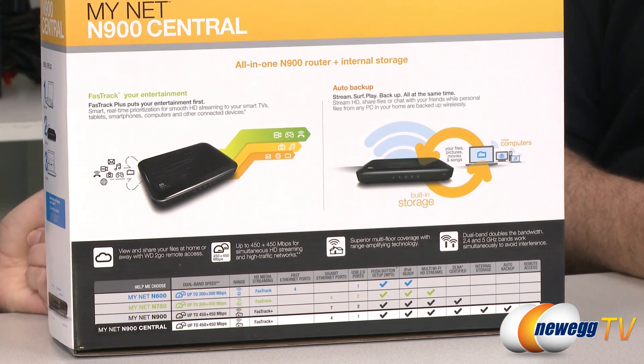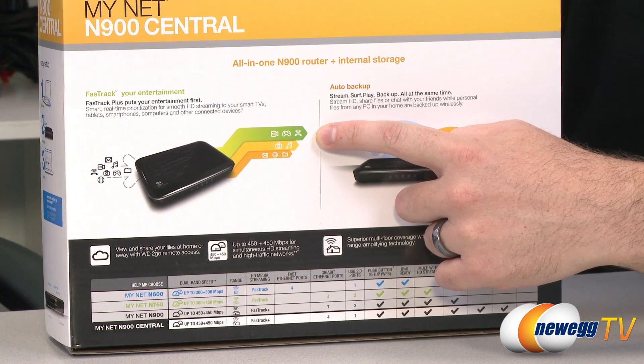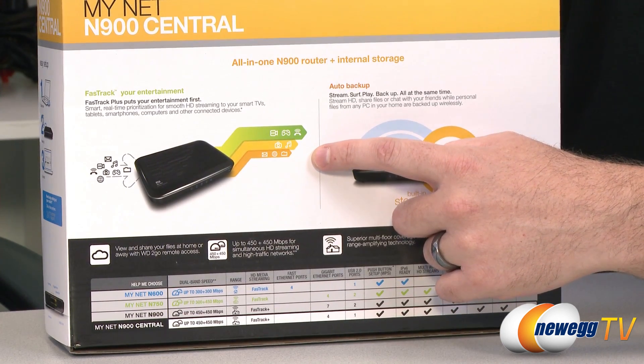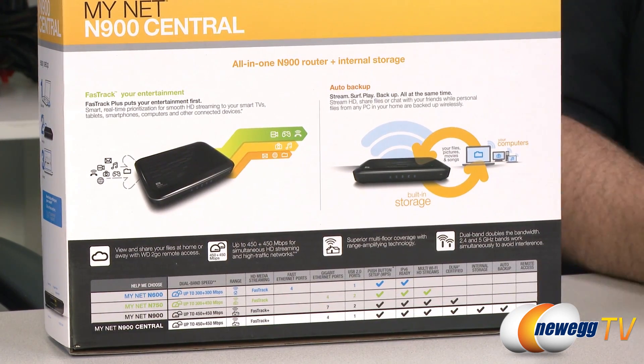FastTrack+ comes with the MyNet N900 as an exclusive prioritization technology. What it does is it accelerates all the streaming to your Wi-Fi devices by automatically prioritizing the entertainment coming in and streaming it seamlessly to all those devices. It will look at your traffic in real time, analyzing what that is, and make sure it gets the bandwidth needed so that you don't have any interruptions in your streaming. The visualization on the box shows a bigger green bar for video games and video chat like Skype, with progressively smaller bars for photos, music, and then files, email, and basic internet access.